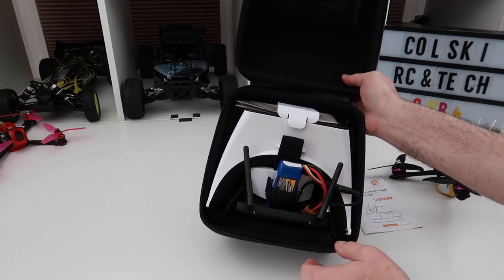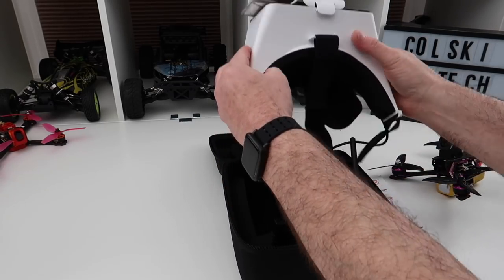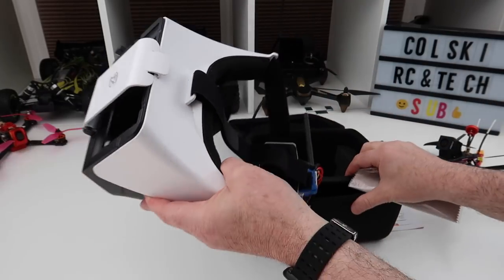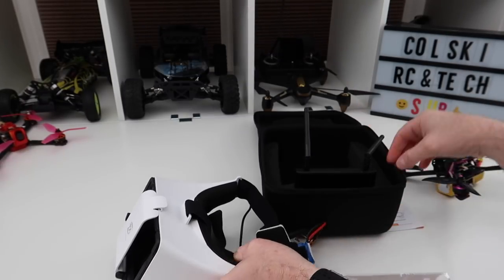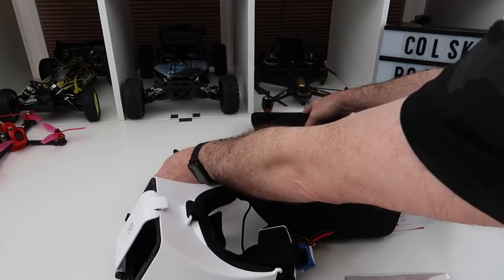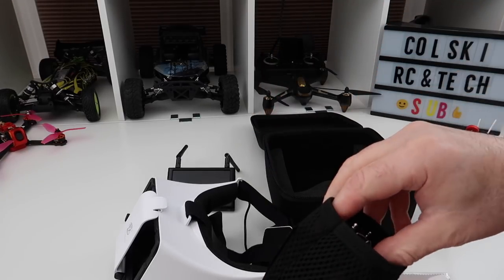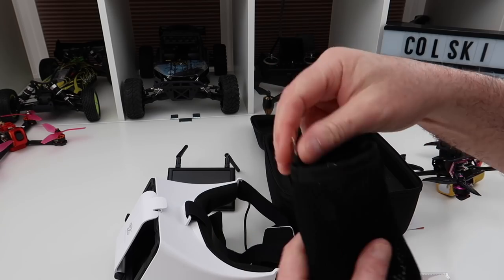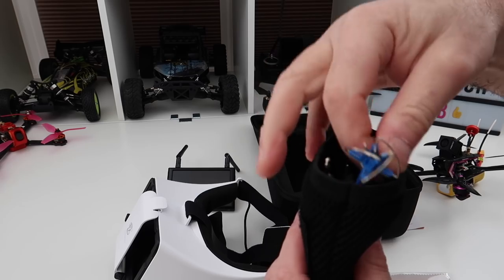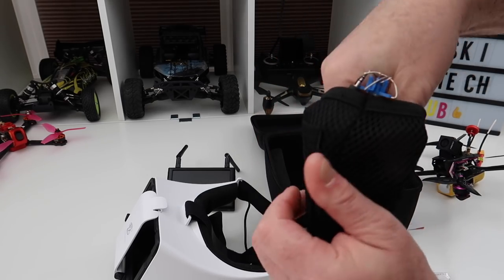They come in this nice little case — it's actually a big case. And in here you get the goggles, a cleaning cloth, a goggle frame, the monitor which goes in the front. And then here you get a nice little bag that velcros on, and in here you get some accessory cables. I keep my antennas in here because I don't use the stock ones — I've got the Amway patch antenna in here.